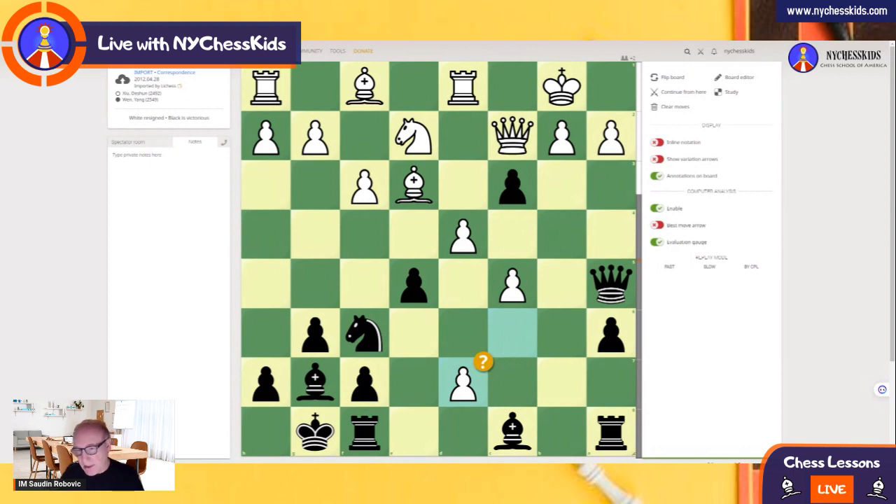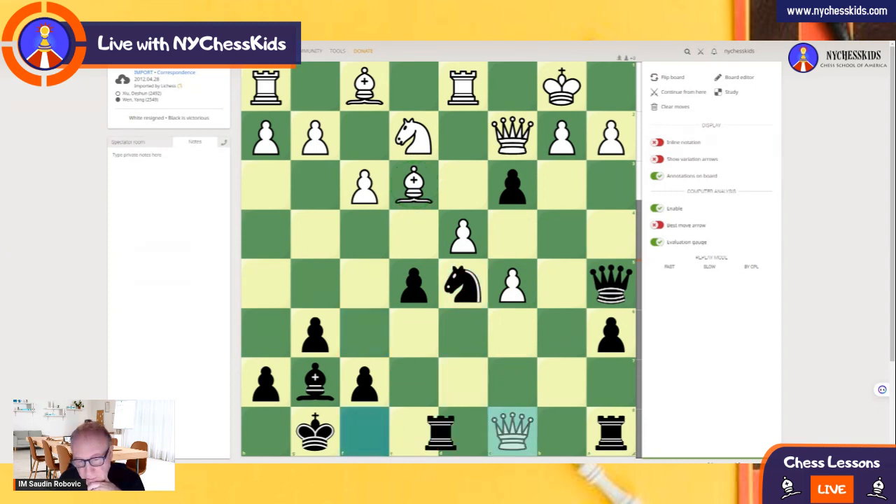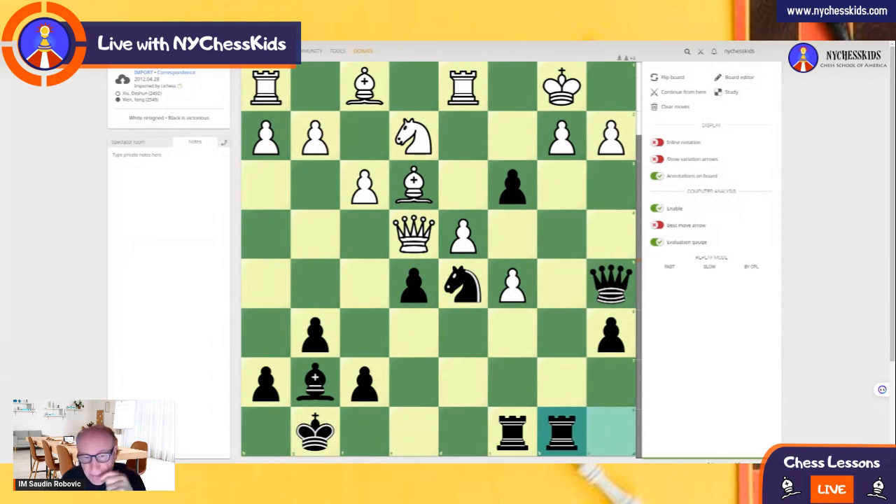Now, fantastic move by Black — try to find the move. You know it's not Bishop d7. Black played Knight e5. So the bishop on e3 is attacked, and a very dangerous attack is coming. Queen — rook takes — so Black sacrificed the piece. Now White plays Queen e4, and it seems that was a big mistake. Rook b8 — find the move in this position, and that's how you're going to remember this game.